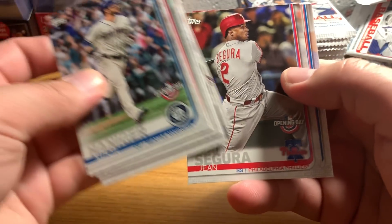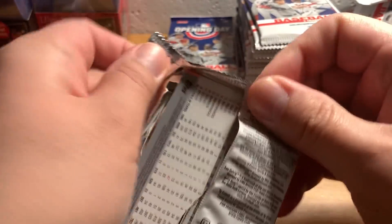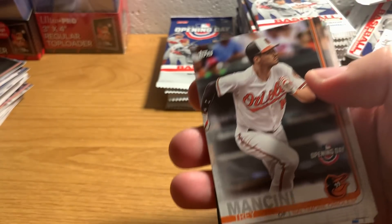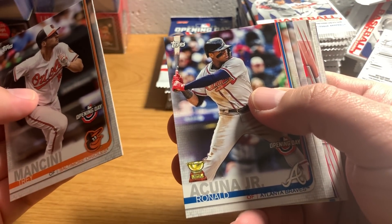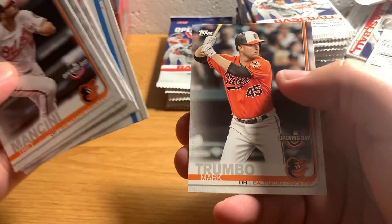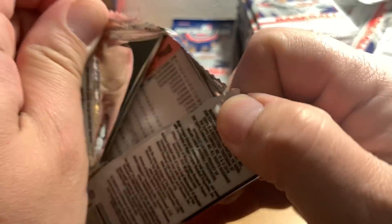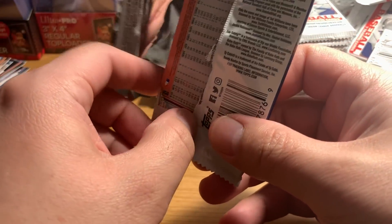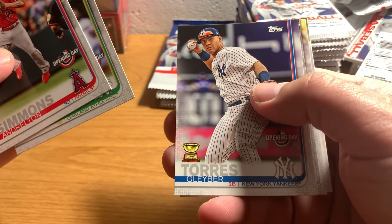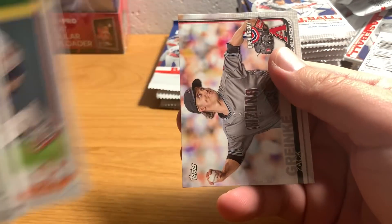I don't think I've ever gotten an autograph in Opening Day, so that's a big deal. I'm excited - are you guys excited? I know you are. There's an Acuna - always nice to have one of those. I don't think I've gotten any 2019 Juan Soto cards yet, maybe I got some in that Donruss box I opened. There's that Kyle Tucker fellow I mentioned.